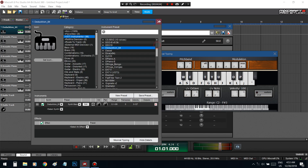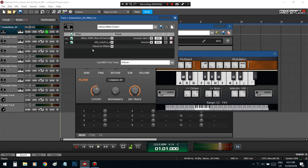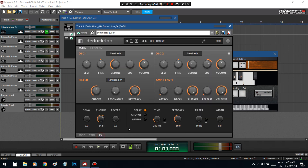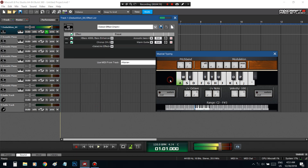You can increase these effects because this plugin doesn't come with a lot of effects — it just comes with delay, chords, and reverb. So you can throw chorus on it.